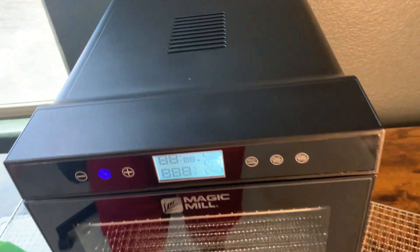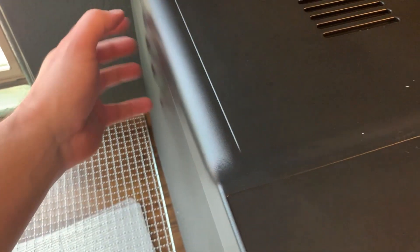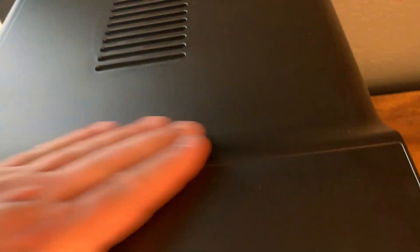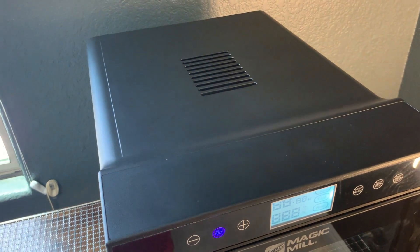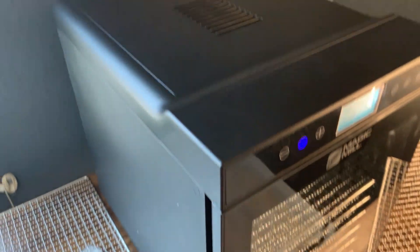In terms of something to know about this before buying: this outer casing is plastic. It's not super cheap or chintzy plastic — it is a thicker plastic — but there have been some reports of individuals who received theirs cracked. The shipping is pretty good and I think those are just anomalies, but you can contact the manufacturer for that. I didn't have that problem and haven't had any issues with durability.